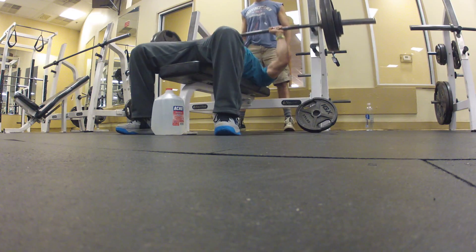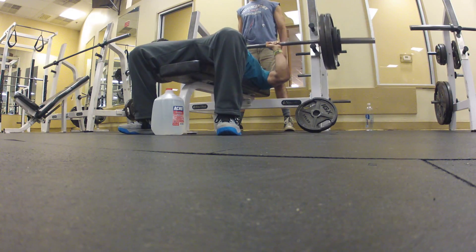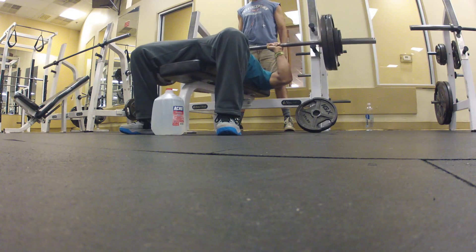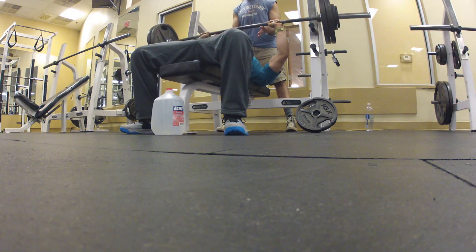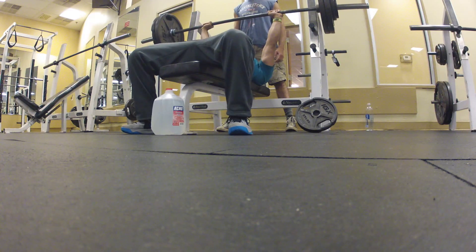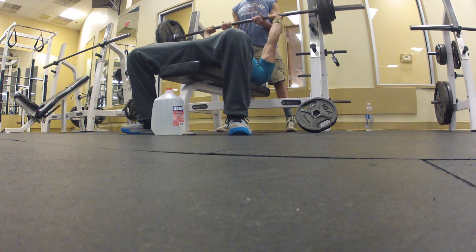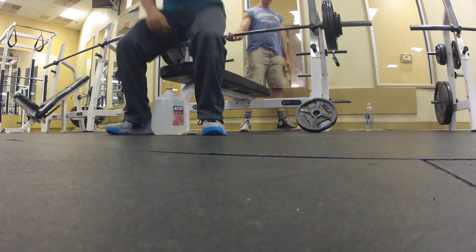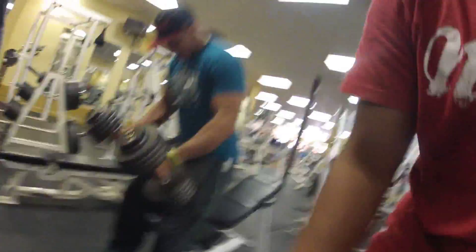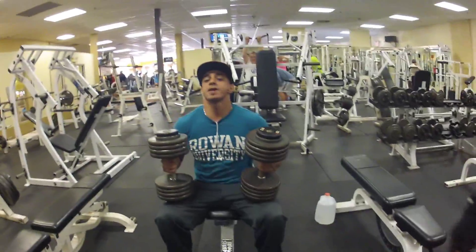I finally break my plateau at 265! I'd been stuck for a whole month at five reps. I go all the way down to 90 degrees. A guy tried to help me and I said no — I hate when people touch my bar. I got it by myself — 265 for six reps.